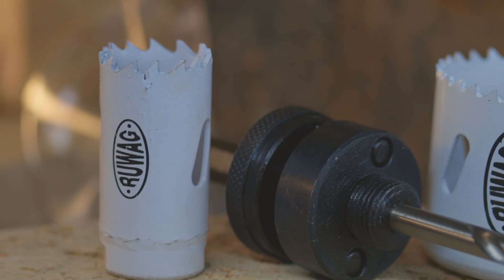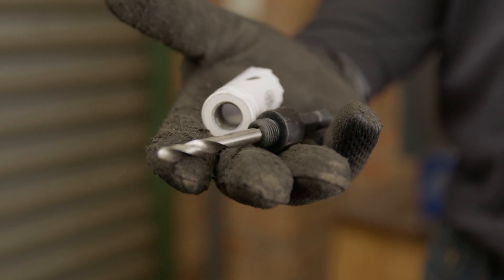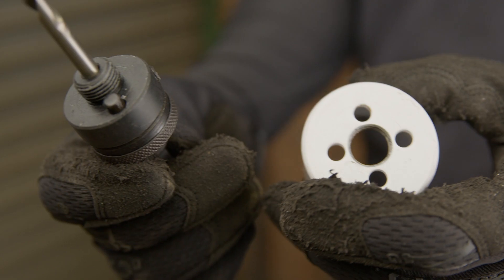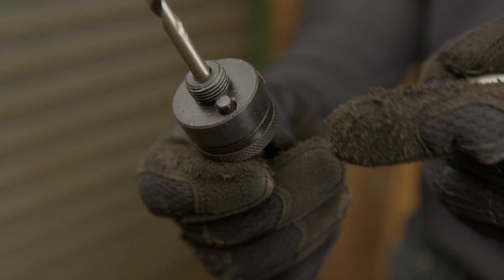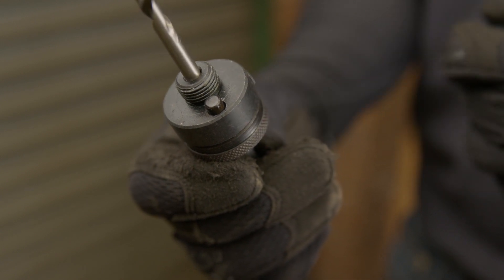To drill a hole through metal, we are going to use an industrial hole saw. First, you'd need to select the correct arbor for the size of the hole saw you will be using. Keep in mind that diameters larger than 30mm will require an arbor with locking pins.